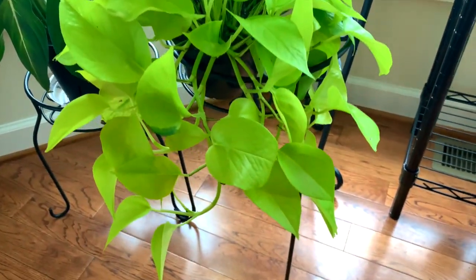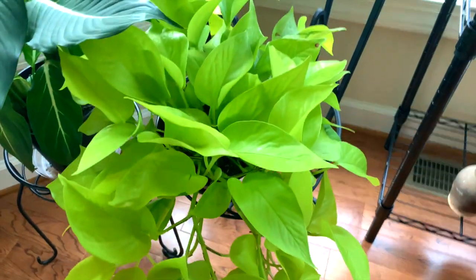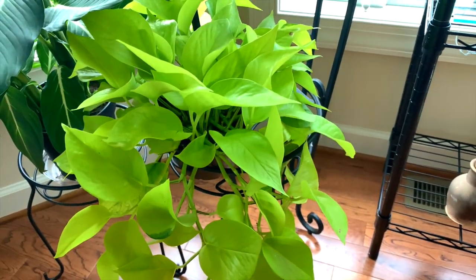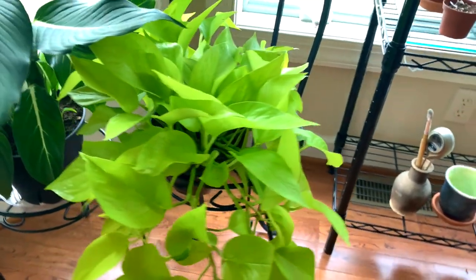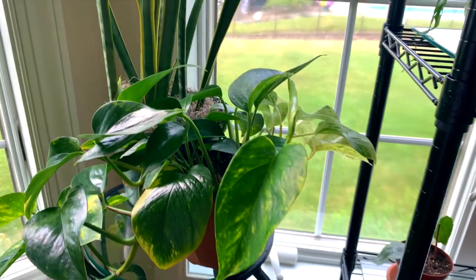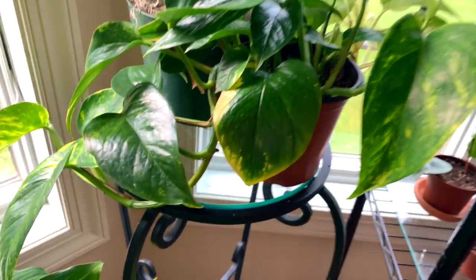This is a golden pothos looking pretty good, definitely starting to trail out pretty nicely now. I'll probably propagate this eventually but I'm liking how it's starting to trail here. Next we've got some Epipremnum aureum, or golden pothos, with some nice pretty large foliage here.